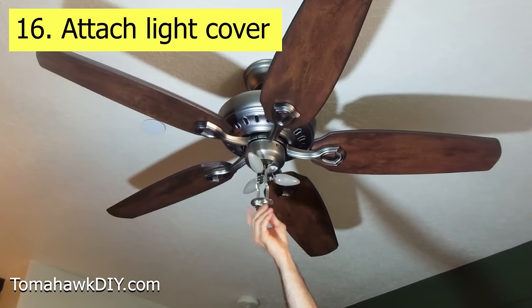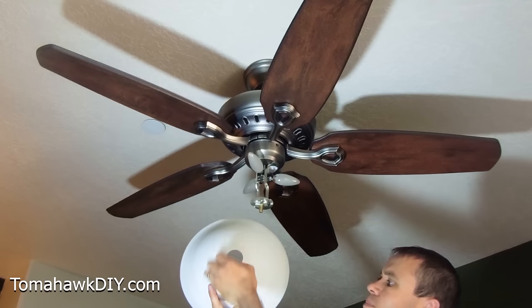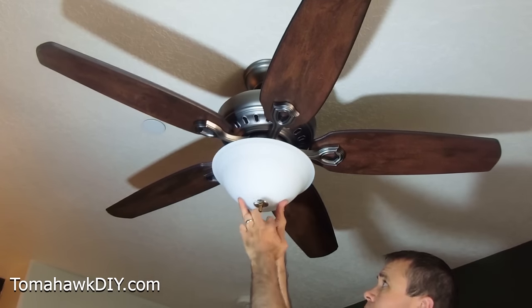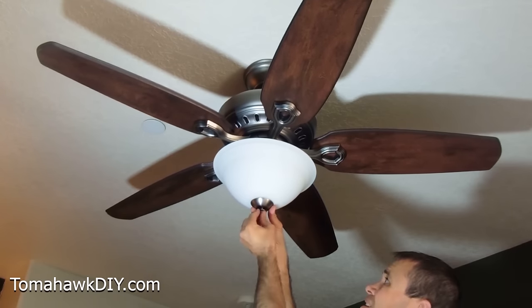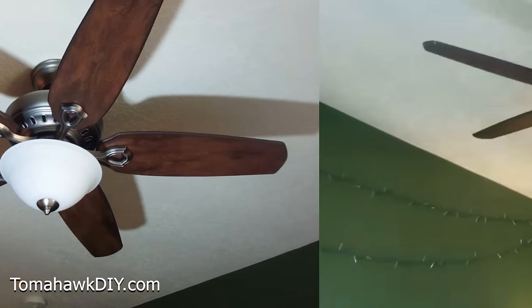Put the glass on the bottom. There are a few pieces that go together — a plastic protective one right at the bottom, then a metal one, and then it secures all together. There you have it everyone — we've installed a ceiling fan.